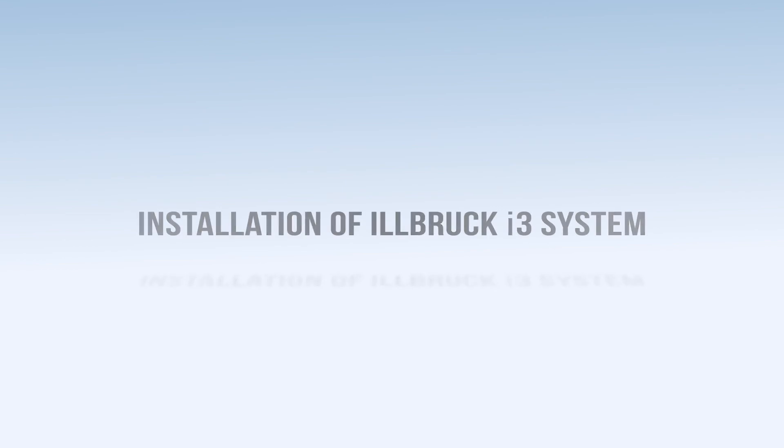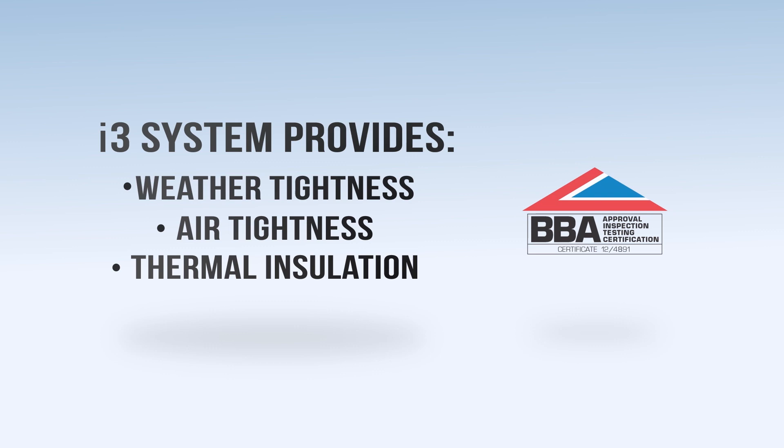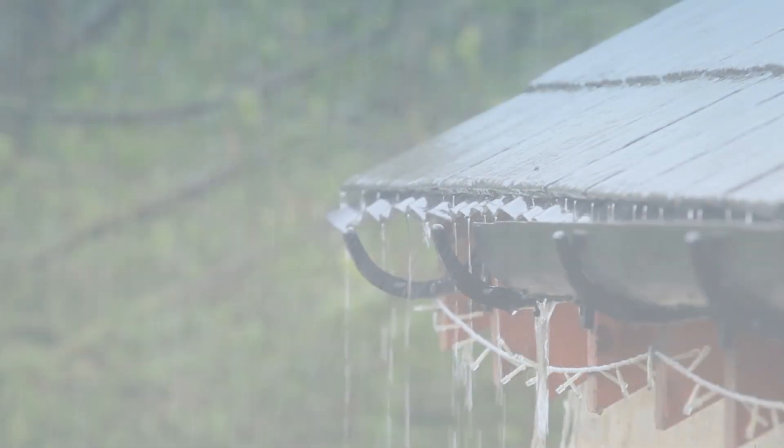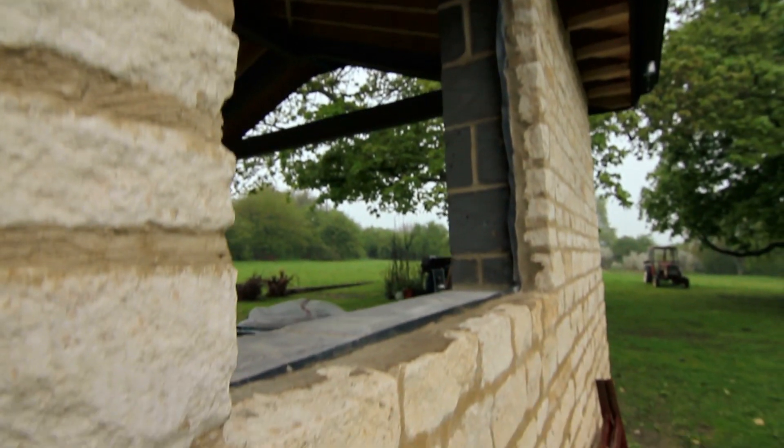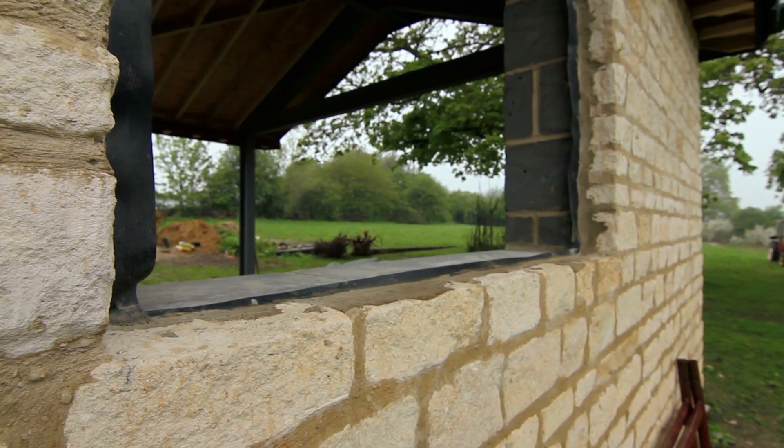This video will show an installation of the Ilbrook i3 system with BBA accreditation, providing a three level perimeter seal to the window, including an external weather and internal airtight seal and thermal insulation around the frame. This is a new build cavity wall construction of internal block work and a reconstructed stone exterior.